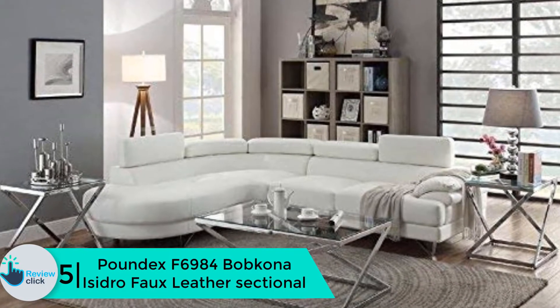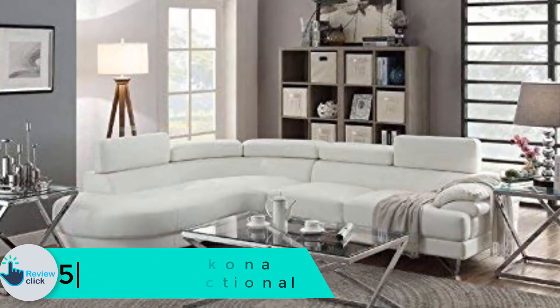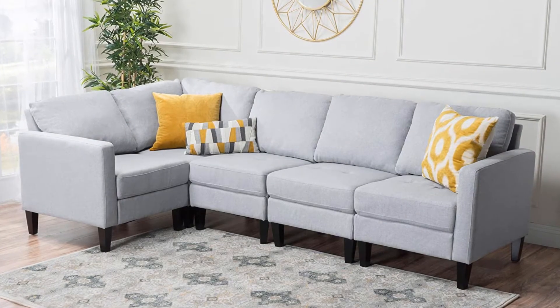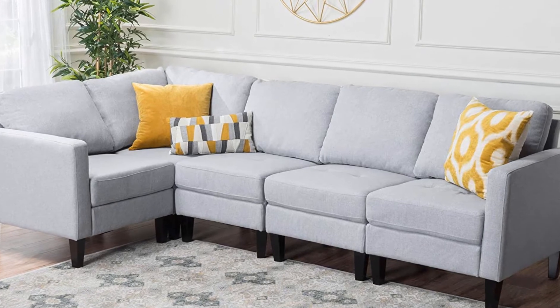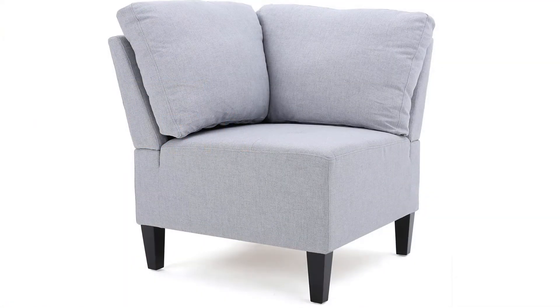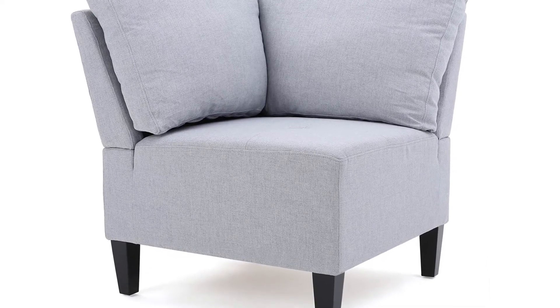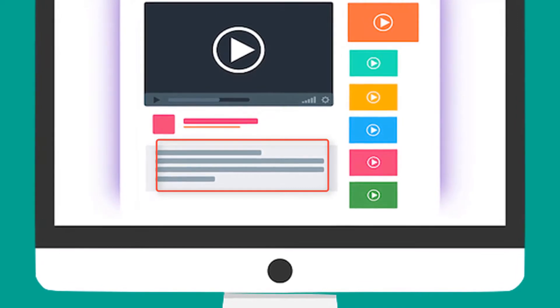Let's get started with the video. Starting at number 5, we have the Poundex F6984 Bobkona Isidro faux leather sectional. It is available in white color and has a stylish, classic design. The seat cushion is foam filled, and there are springs in it to provide comfort and durability to the seater. The headrest is 3-position adjustable. Tools are included with this curved leather sectional sofa and it would be easy to assemble. Check out the description for more information about this product and the latest price.